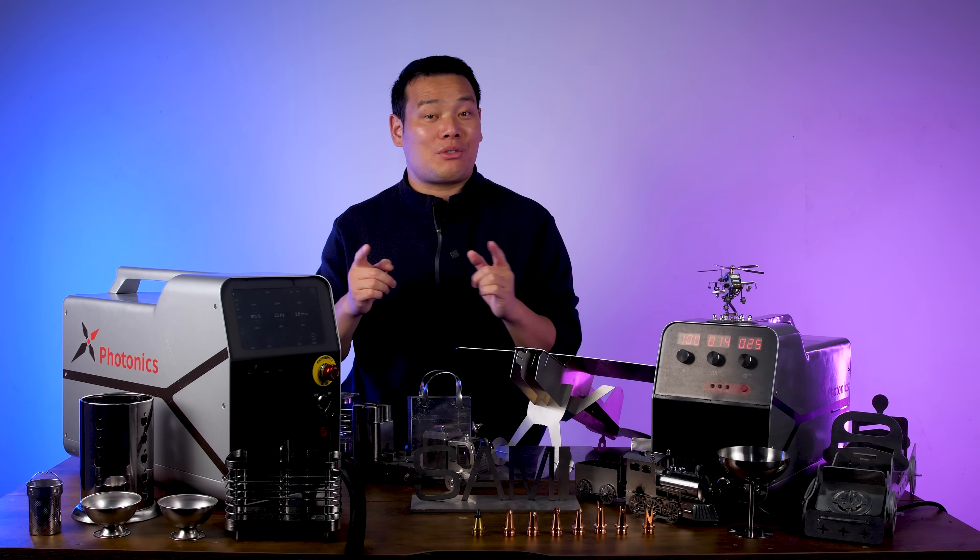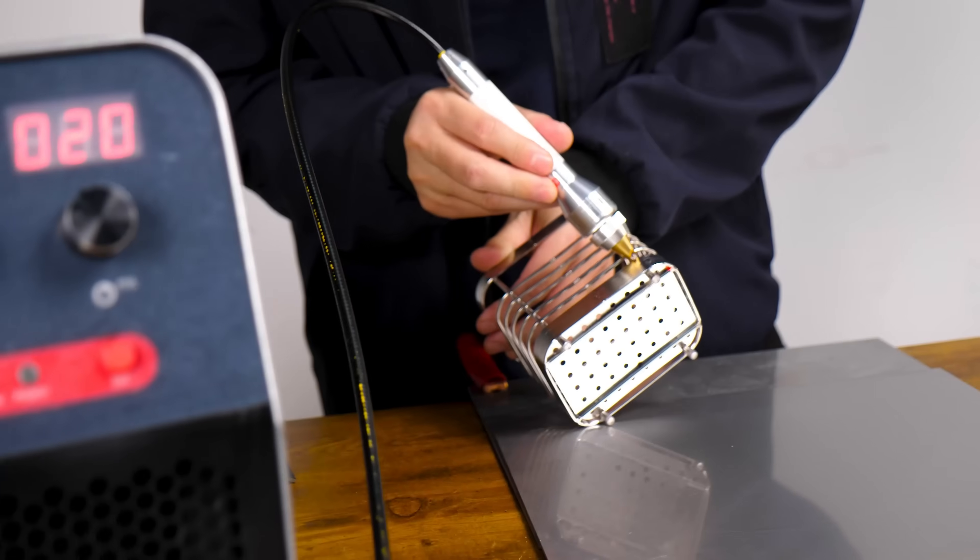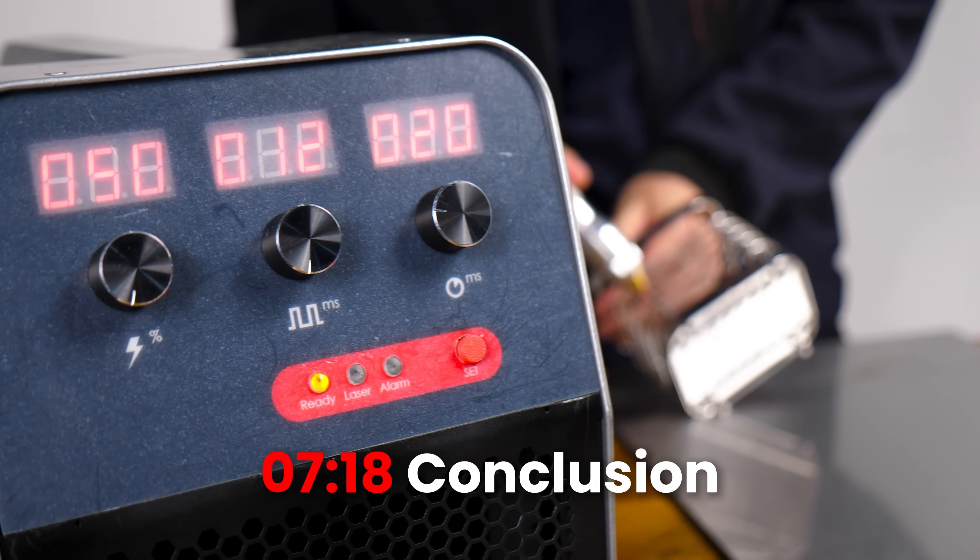In this video I break things down into several parts: how easy it is to use, how safe it is, how the performance holds up, and finally my conclusion — should you get it or not.